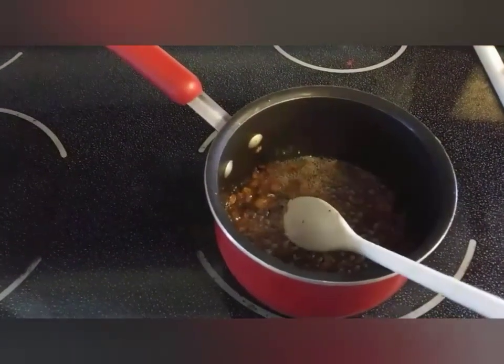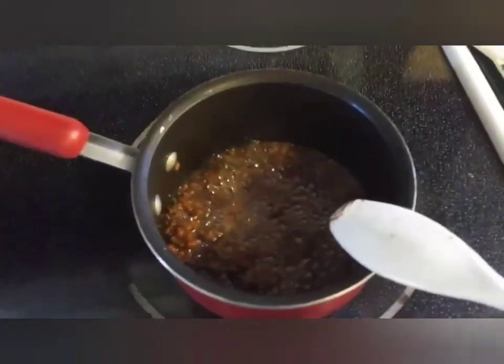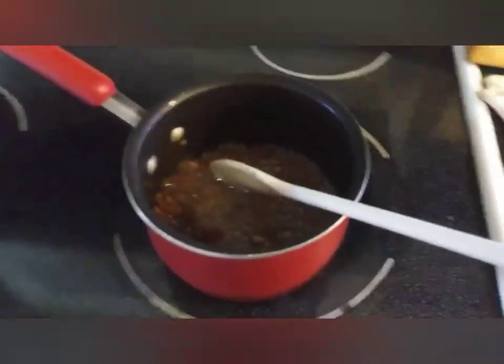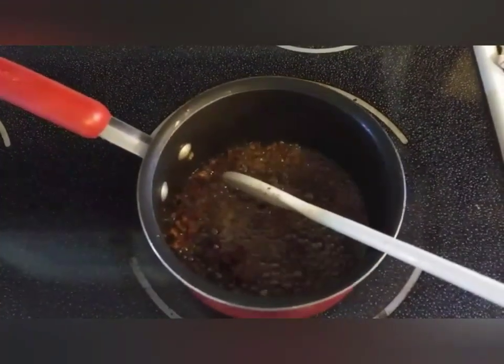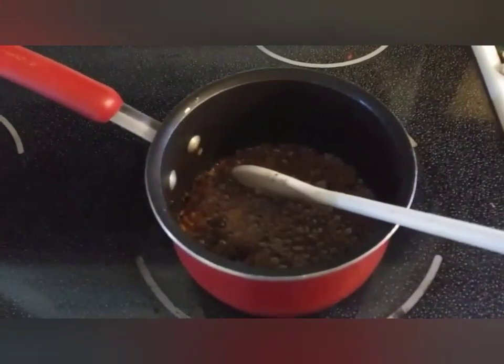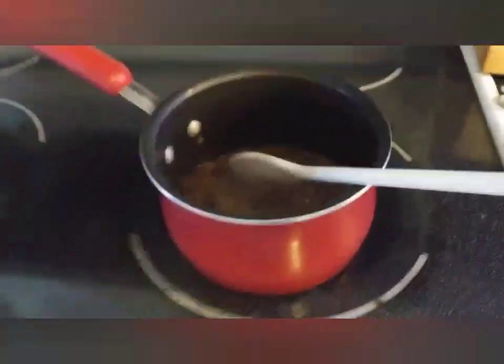My camera battery died so I'm now using my phone. You will now see the bubbling I was talking about — this is the bubbling and sighing. All of those impurities are bubbling out of it: any water, any blood, any whatever else — it's just coming up to the surface and bubbling out. I still have my burner at a low temperature. If it starts to smell during this process, you can open a window or light a candle, which does help reduce the smell.